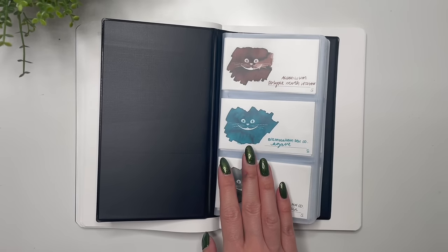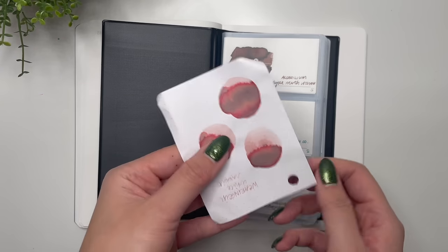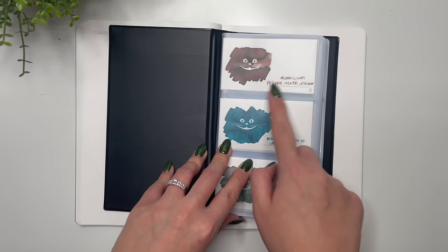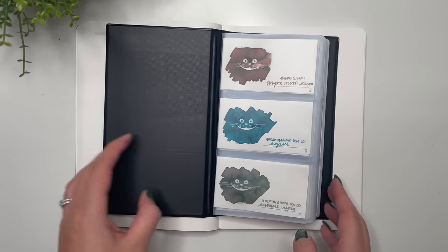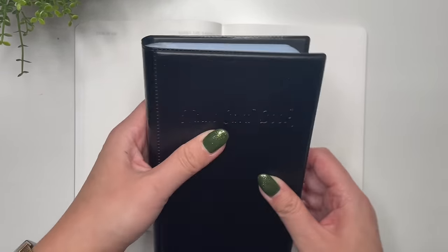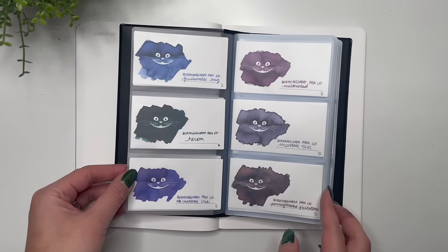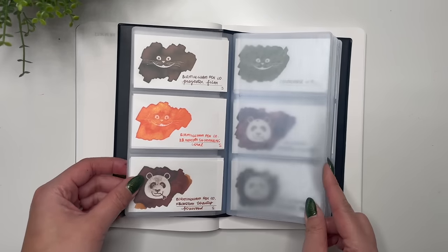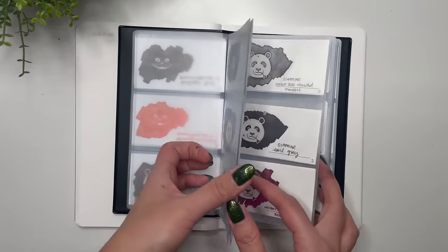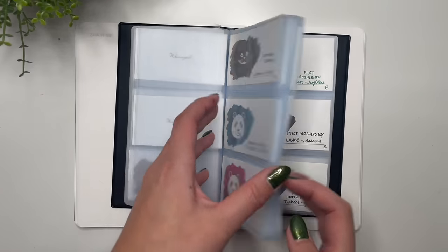I also wanted to note that I keep track of all ink samples and swatches on Rhodia paper. I received some Wearingeul swatch cards from Blesket Canada and purchased more from Pen Chalet to make swatches of all the inks I currently own. I keep them in a business card holder from Amazon — which I'll link in the description — organized alphabetically, with extra space between brands to easily add more. I love the way it looks.